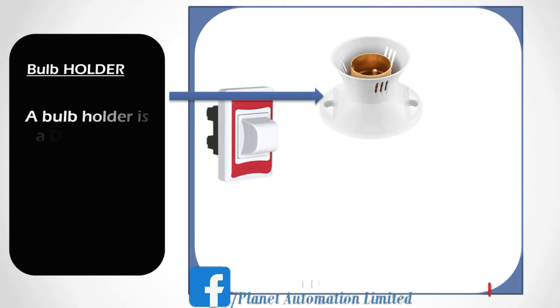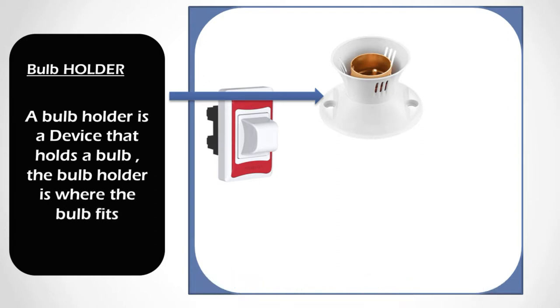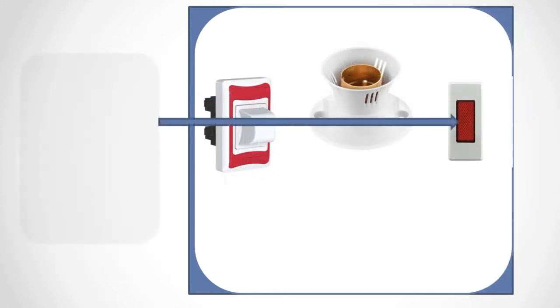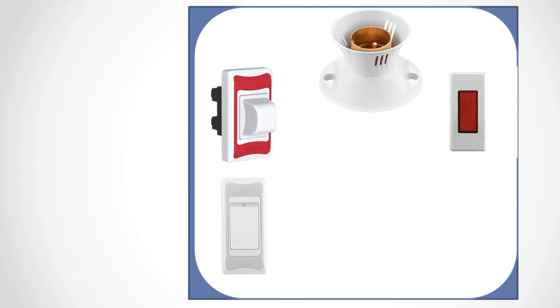Next is the valve holder. This is connected in the series. The valve holder is a device that holds a valve — the valve fits in and it is connected to the series line. When we have a short circuit in our connections, the valve lights up to indicate to us that the circuit is short. Next is the indicator. The indicator is used to show that power is on — it simply tells us that power is live in our series board or fellow board.